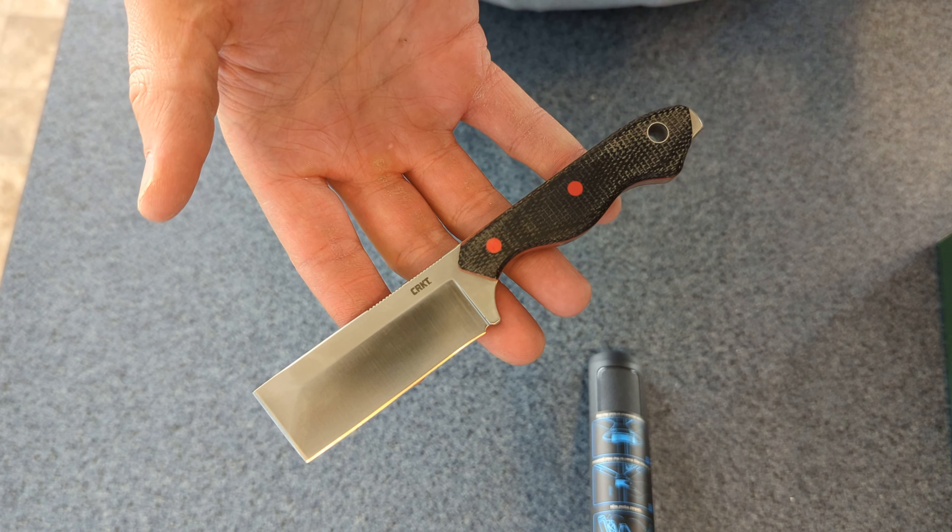Pretty happy about this. This is my first knife from CRKT. If it holds up as well as it looks, it probably won't be my last. Good looking knife.